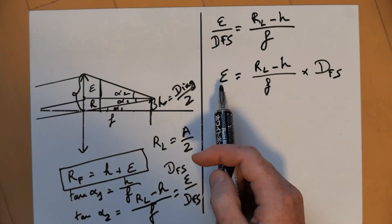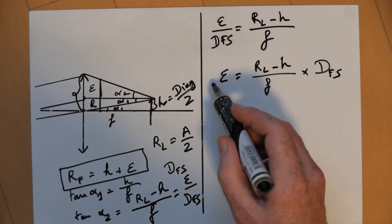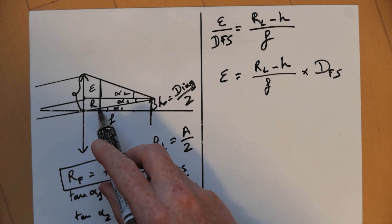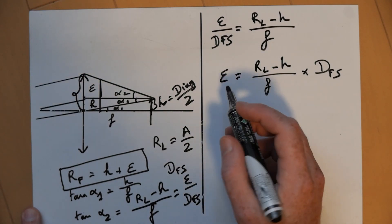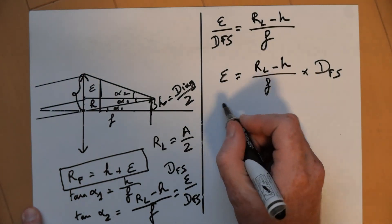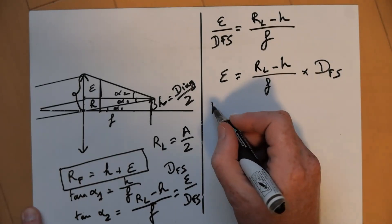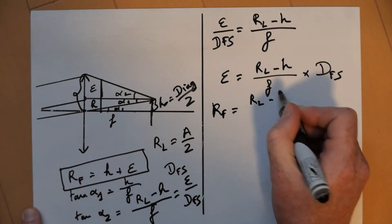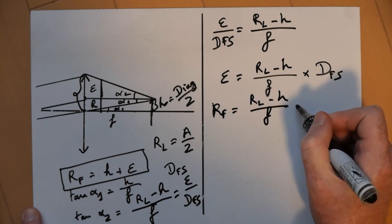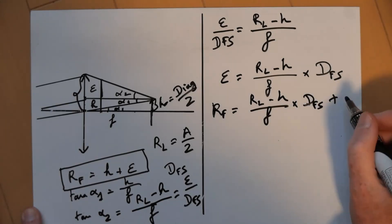So now we have a good value of epsilon. And we know that what we're looking for is H plus epsilon, times 2 for the diameter of the filter — or we can keep just H plus epsilon for the radius. So the radius of the filter equals (RL minus H) over F times DFS, plus H.